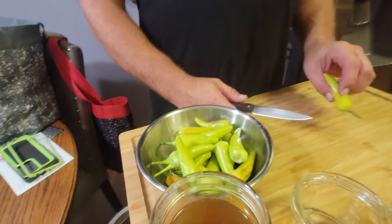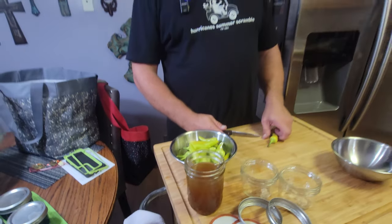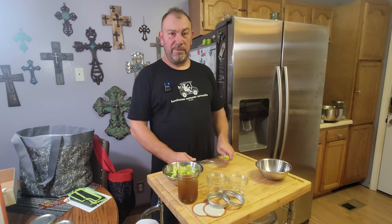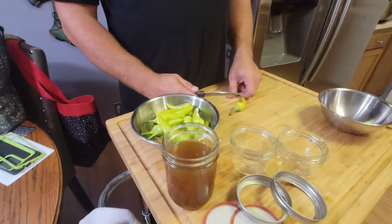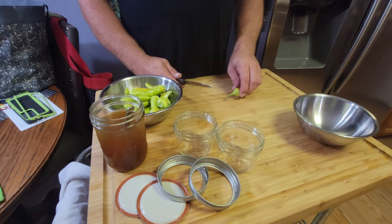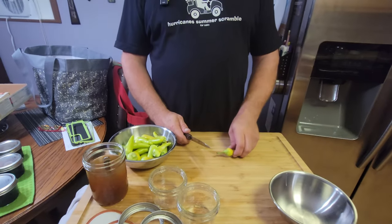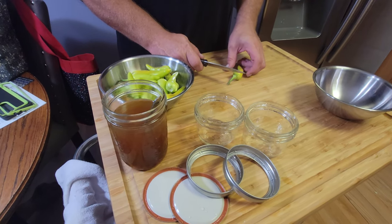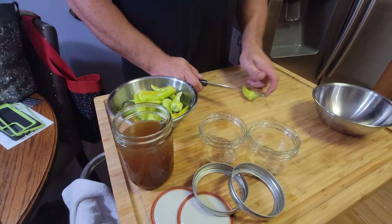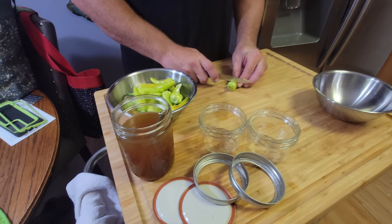Hi, I'm Greg and this is 'Is It Worth It, Y'all.' Earlier while we were doing things, I went out to the garden and I picked some peppers that were ready to be picked. Now I am going to pickle them. I'll slice them into rings because I want to use them as an ingredient — put them on sandwiches or throw them in a pan. These are hot banana peppers.